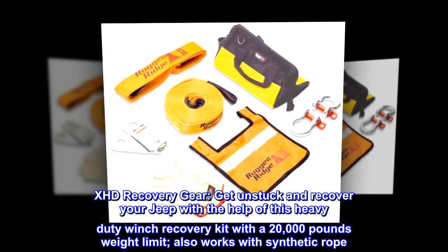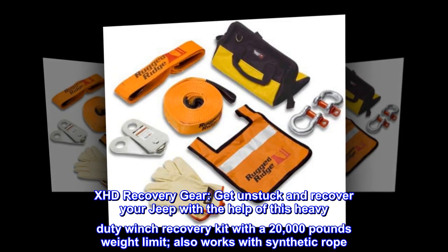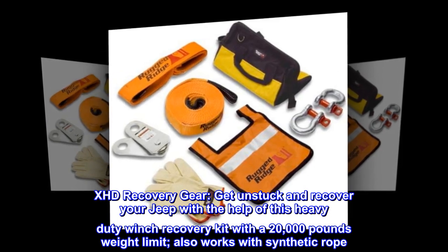XHD Recovery Gear: get unstuck and recover your Jeep with the help of this heavy-duty winch recovery kit with a 20,000 pounds weight limit; also works with synthetic rope.